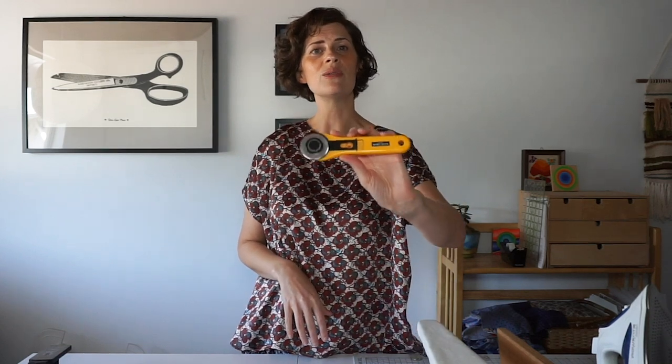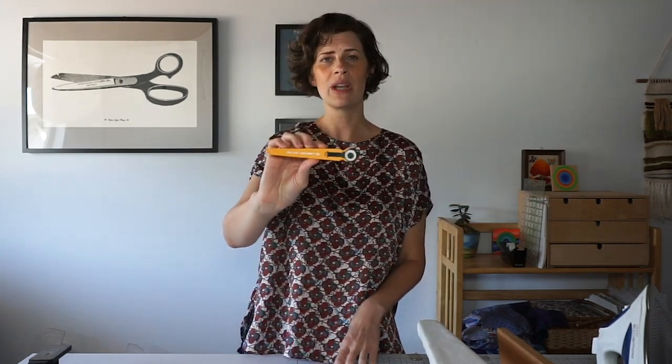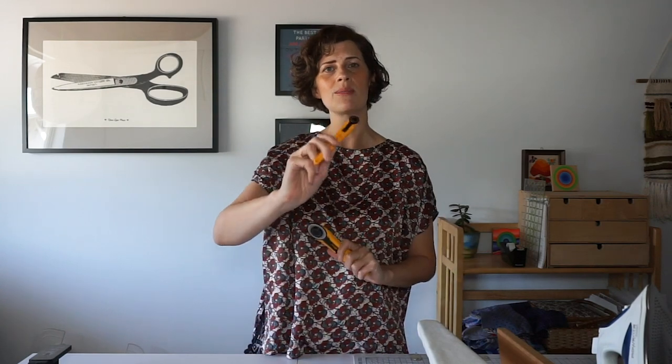This works really well for marking darts or anywhere that you have a circle marking. For cutting out my fabric I usually use a rotary cutter. This one is a 45 millimeter wide blade and can be used for most things. I've had this for probably about 15 years and you only need to replace the blade when it gets dull — otherwise the rest of it just lasts forever. I also have a mini 18 millimeter rotary cutter and this is really helpful for curves and tiny areas when cutting out.